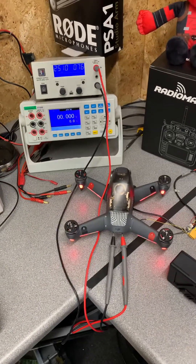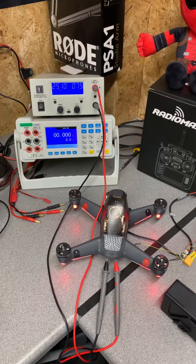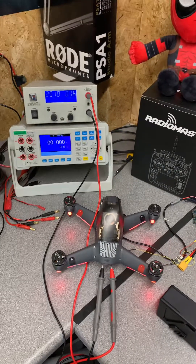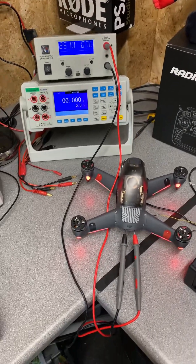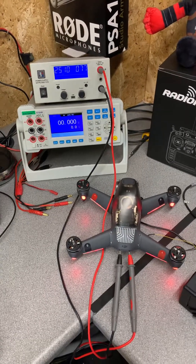Anyway, that's it for this one. I just thought I'd share. So yes, whilst you can turn on the DJI drone with any 6S battery, you cannot actually fly it. Thank you for watching. If you found it interesting, please do hit the subscribe button and I will put out some more videos soon.